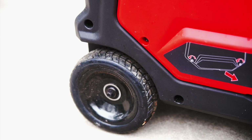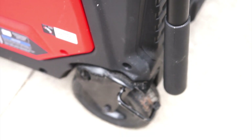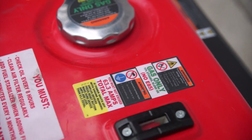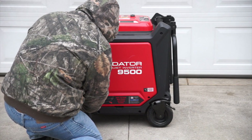It has some excellent features like four flat-free tires and two wheel lock brakes. The gas tank is all steel, it has a fuel gauge, and it has a 6.8 gallon capacity which equals about 18 and a half hours of runtime at a 25% load.